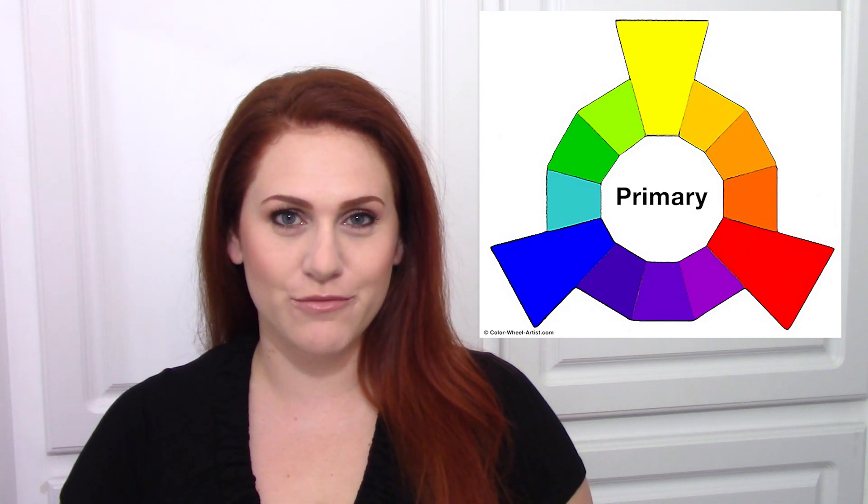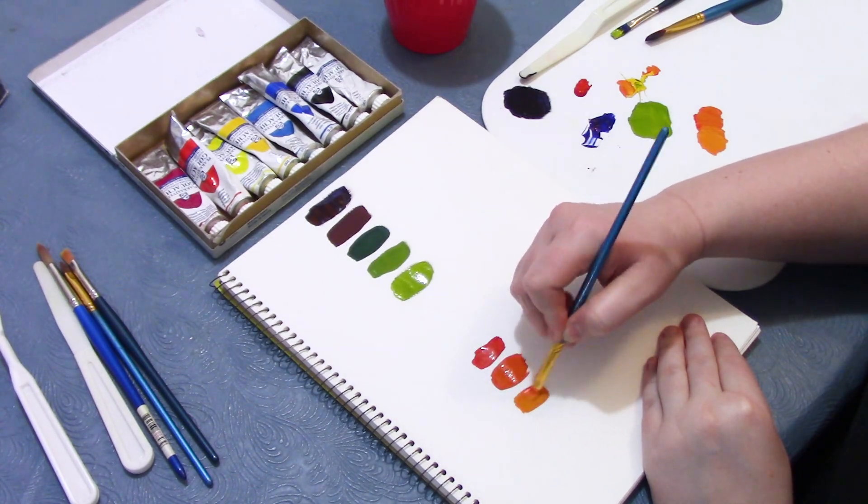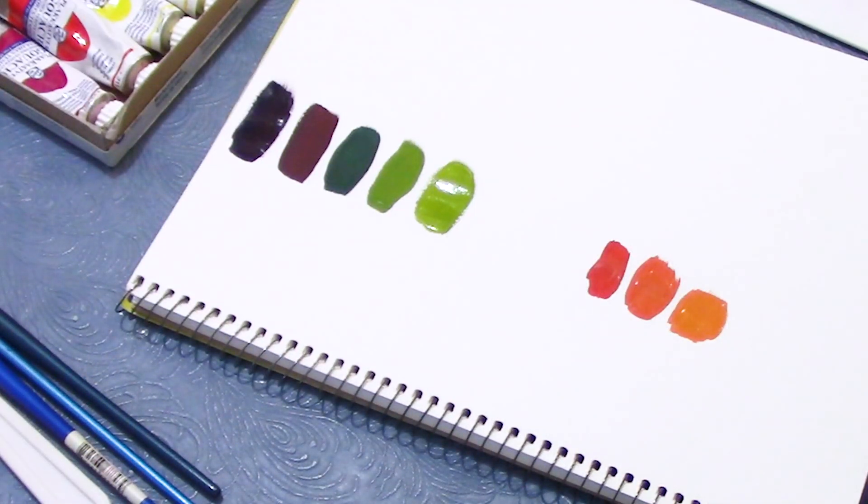When you were in kindergarten, you were probably taught about the primary colors: red, yellow, and blue. You were told that if you mixed red and yellow you'd get orange, yellow and blue you'd get green, and blue and red you'd get purple. So you tried it. You pulled out your paints and your paintbrushes and did just that. The orange looked pretty good, but the green and the purple — ugh — they were kind of muddy, not at all like the colors your teacher showed you on the color wheel. What were you doing wrong?